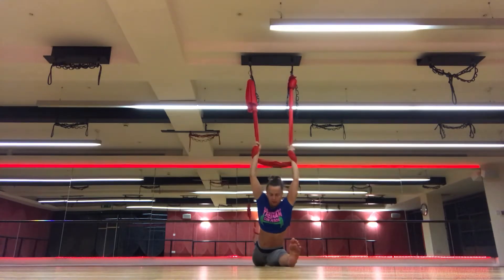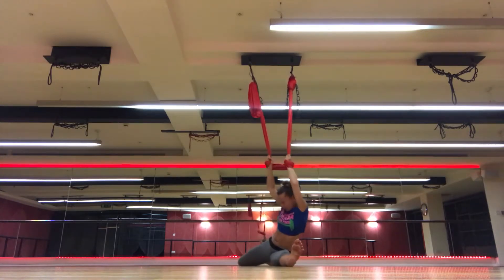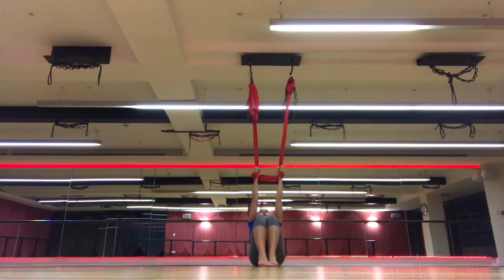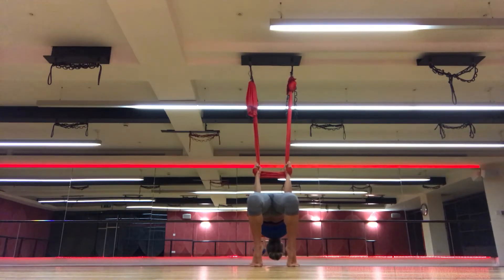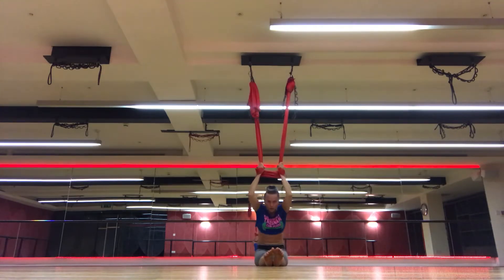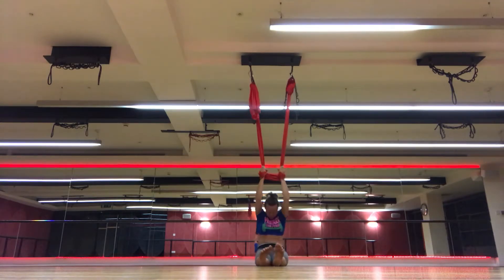Bring back. Inhale, exhale, lean forward. Bring back forward, bending legs. And pushing hips up. Back forward. Drop the hips down. Pulling back. Pushing hips up.